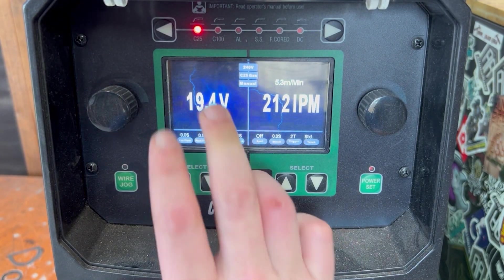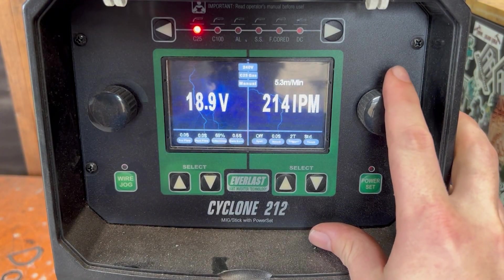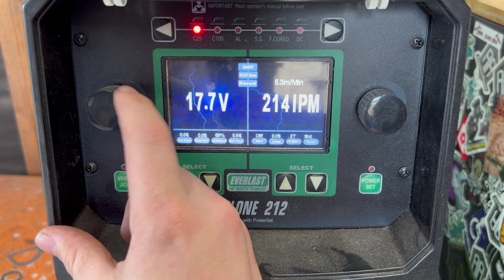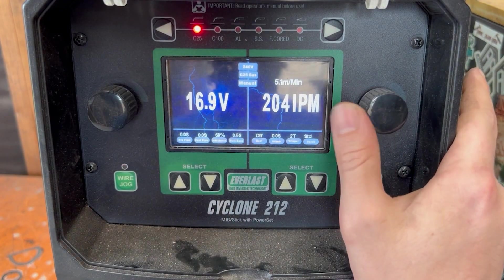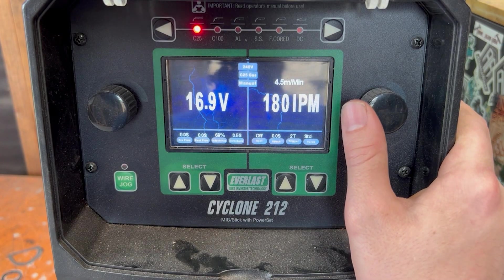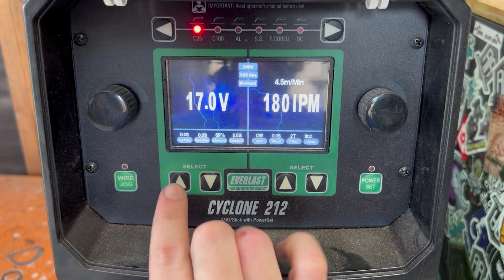We've got the machine turned on. We've got our voltage settings on the left and inches per minute on the right. When I'm going to put this root in, it's got an open gap, so I'm not going to be using much voltage — I'll probably start off around 17 volts. We want to match our inches per minute to complement that, so about 180, until we get a little spicier with the volts when we get into our fills and caps.